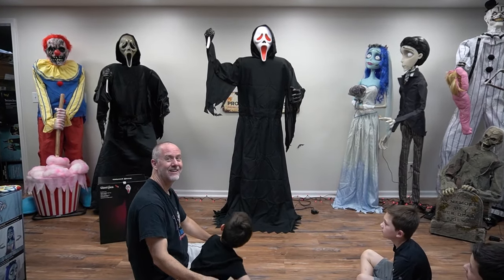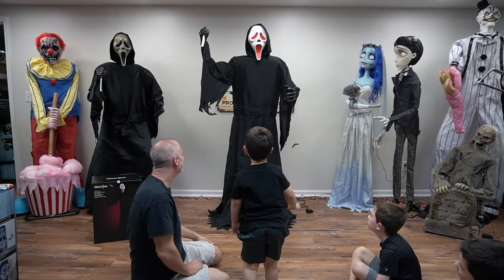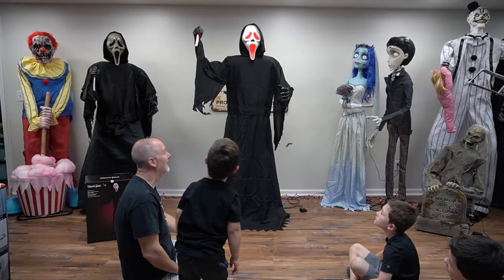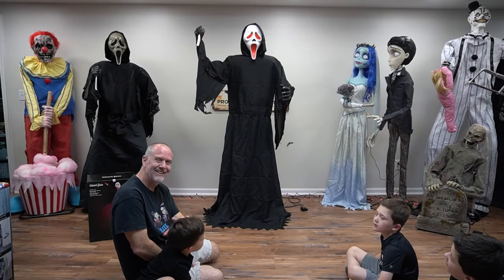All right Ryan, you ready? Let's see what he does — here he goes! I was expecting him to move — you're like, wait, hold on, it's not working! I can hear the blood splatter at the end.